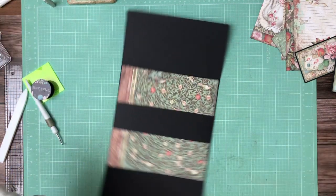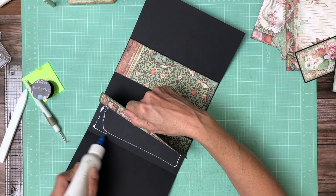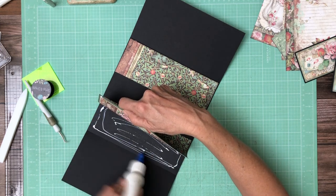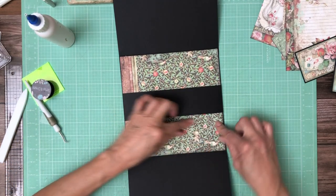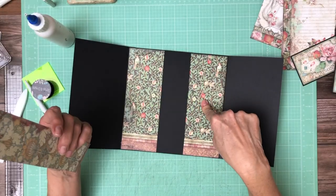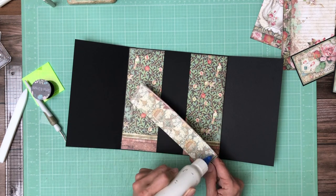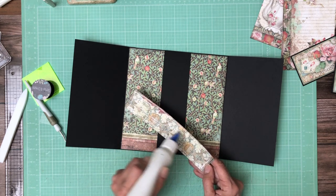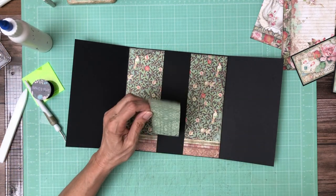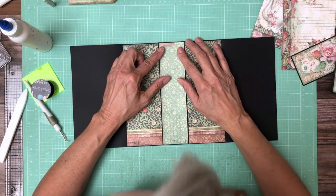I forgot to mention that's from the 8x8. This is from the background — I said it right for once — which is a 12x12 pack. So it turns out I'm using one 12x12 collection, two 8x8 collection packs, two backgrounds, and one set of die cuts.